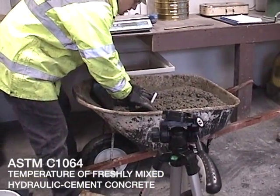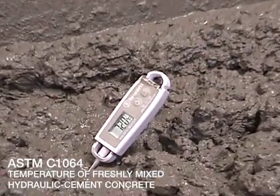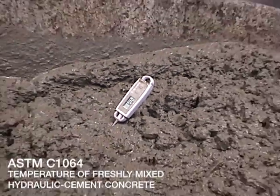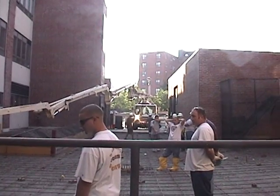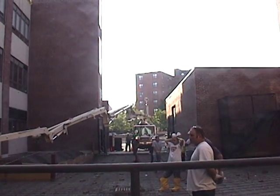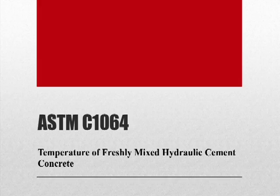ASTM C1064 is the standard method for taking the temperature of freshly mixed hydraulic cement concrete. One reason that we'd want to take the temperature is to meet the specifications of a specific project.